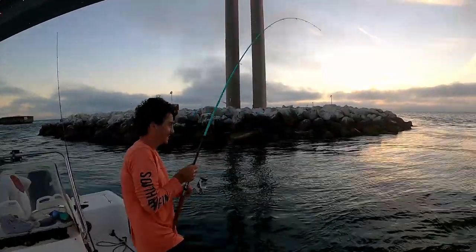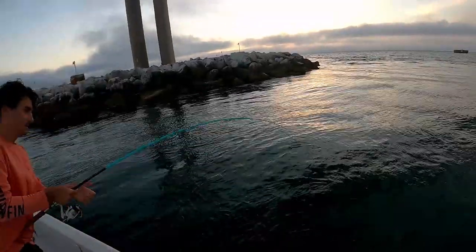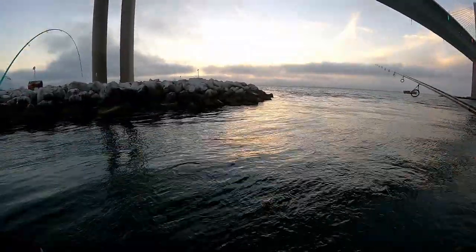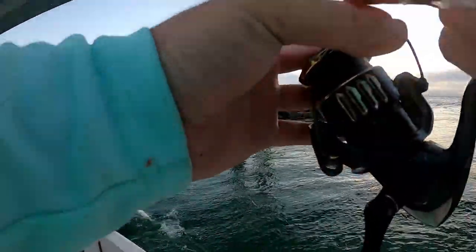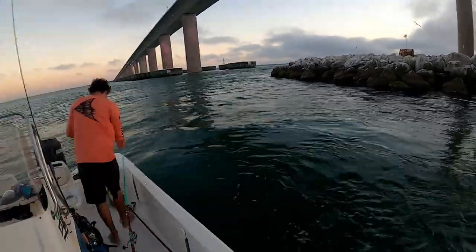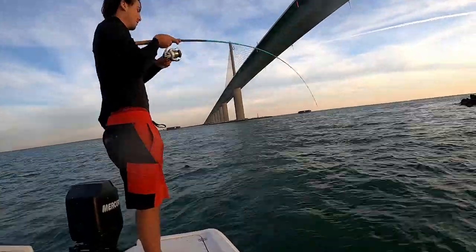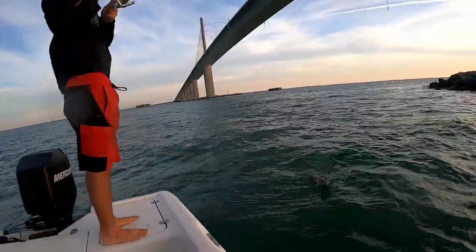Soon enough this will be black, then just boom one after the other. Dude that is a permit! If we could live chum these boys. All right watch this — this is how you actually do it. It's a big mango. Oh it's a gag!